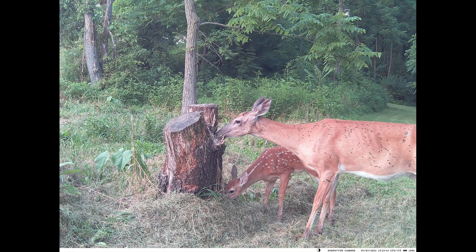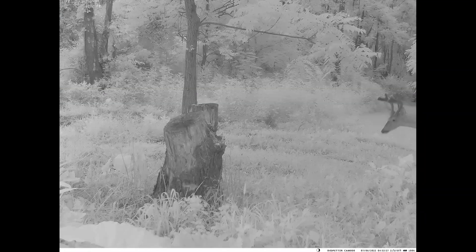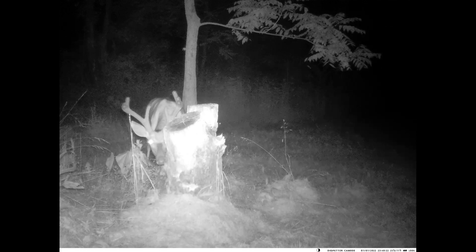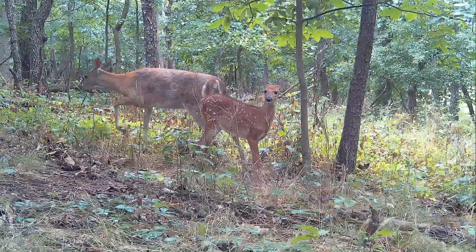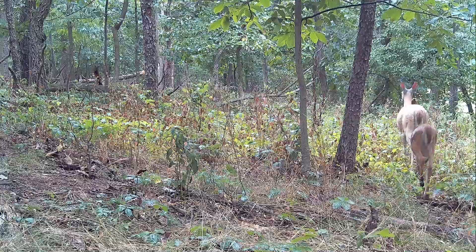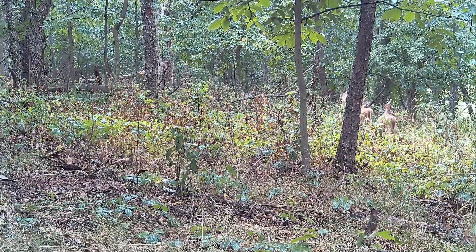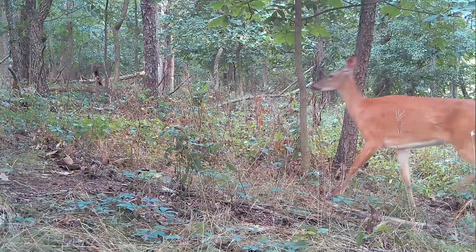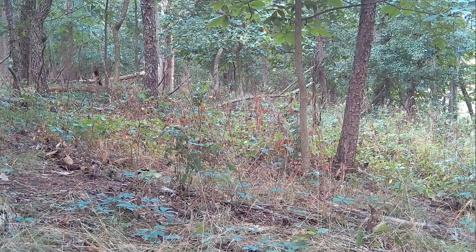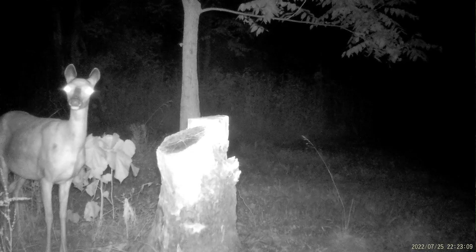For my final thoughts, starting with the pros: the 4G portion worked very well. The camera would send me a notification of activity and I could view photos and videos in the cloud, broken down by different days and months. The daytime photos and videos were excellent, and the nighttime were probably average to above average. The live view feature is great — not many cameras have that — and it worked relatively well, connecting on the first try most of the time. It's a great way to check in on the camera remotely and see exactly what it's seeing.